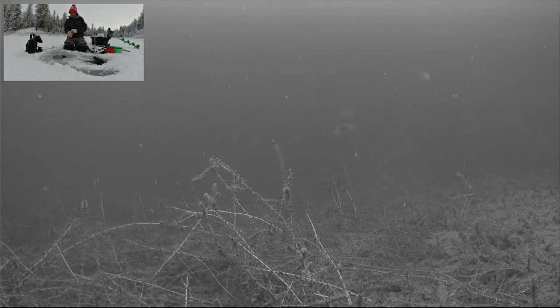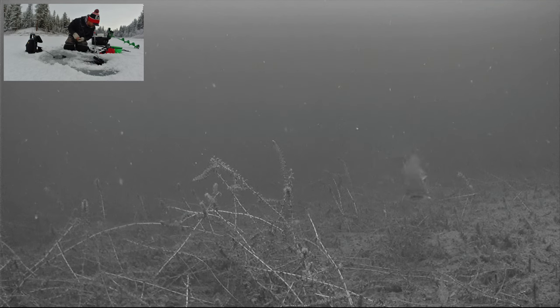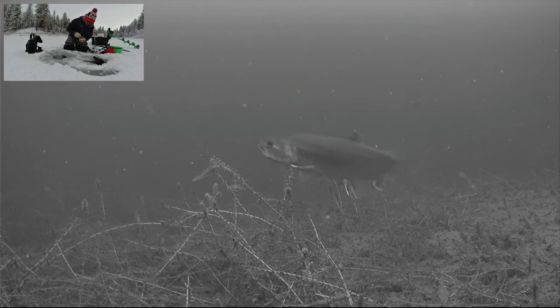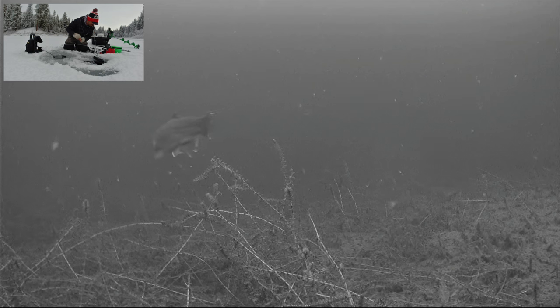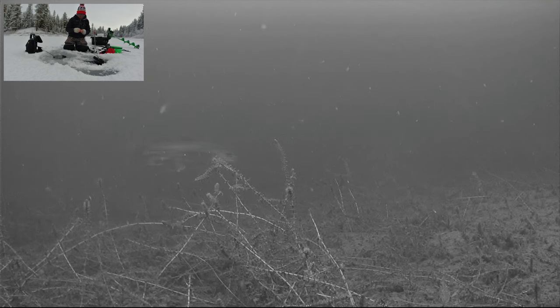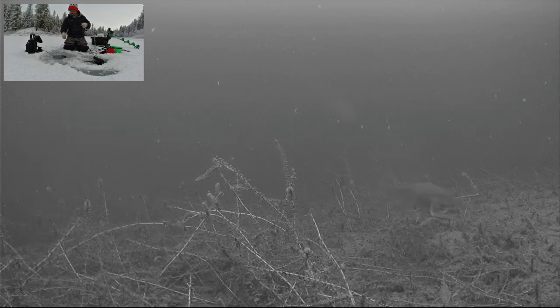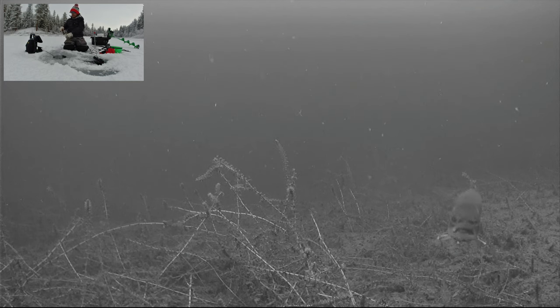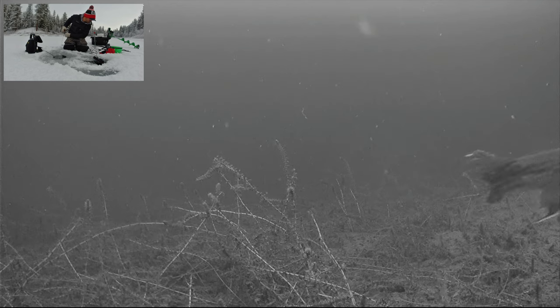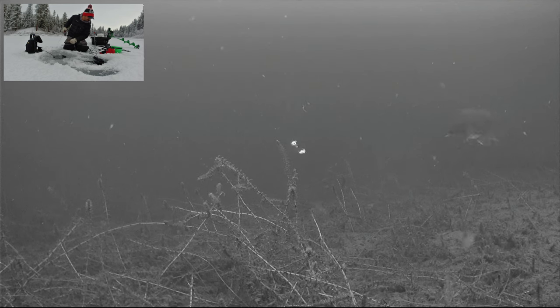This morning I'm fishing in about 7-8 feet of water for some brook trout. There's one — a smaller one swimming around in front of the camera right now. Just using a little orange tungsten jig tipped with some wax worm I got off Amazon since I don't have any local bait shops around me. Fishing right above these weed beds, see if we can get that fish to come over here and grab it. He seemed like he was more interested in the camera.